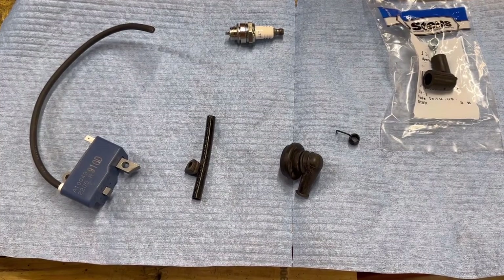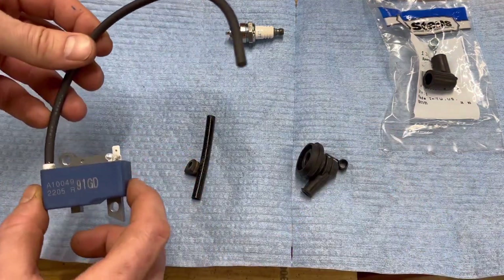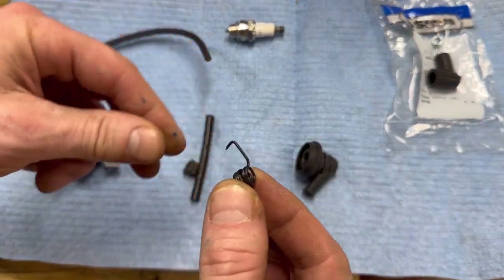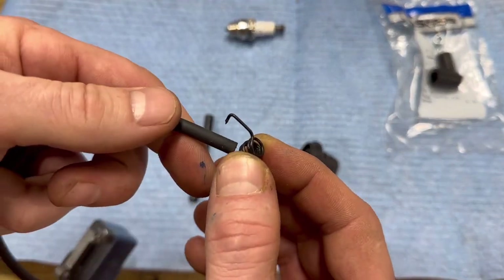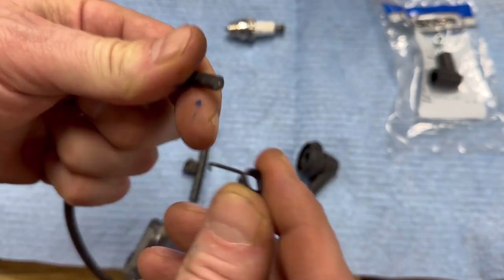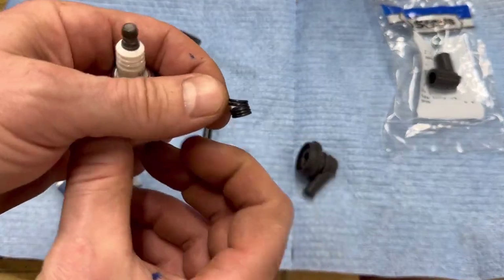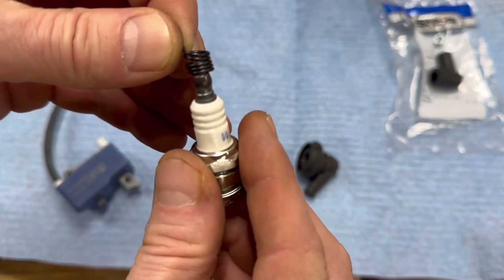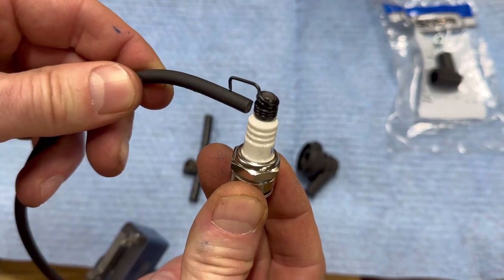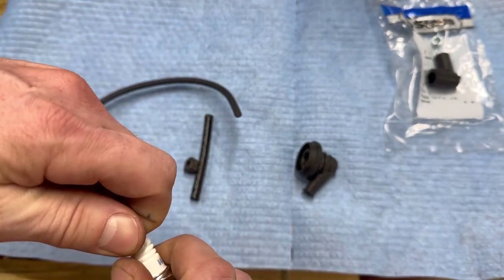Now that we've got it torn apart, we are going to reinstall all the new spark plug stuff onto our new chainsaw ignition coil. The way it works is that this little clip here is the most important part. It stabs into the actual plug wire and then it makes connection with the wire on the install. So it's like that and then your boot slides over it. This little clip is what slides over and makes connection on the spark plug. Without the boot it looks like that - kind of gimmicky but that's how it works.